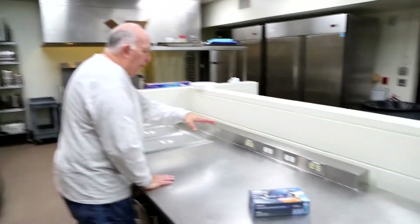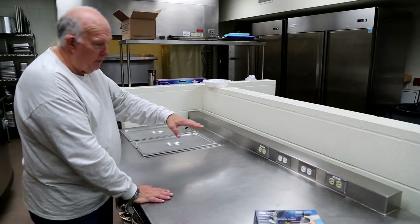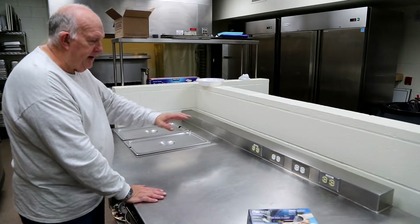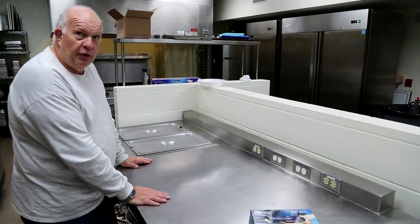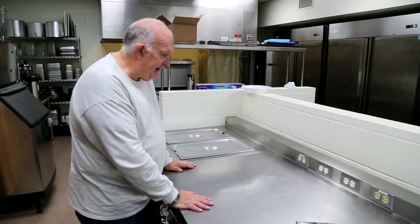We also have four double outlets here. So when we do soup suppers, we use every one of these. And then I also bring my strip which has another 12 in it.